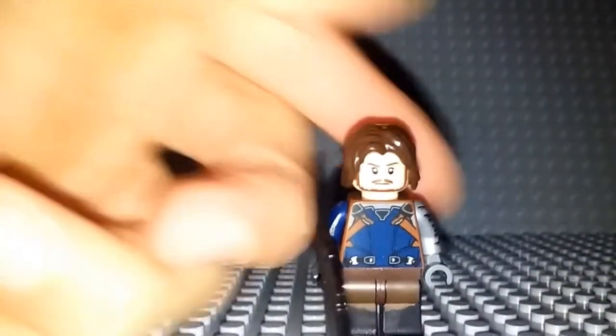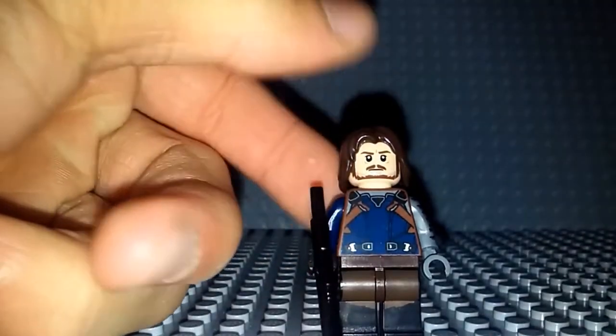And then for the hair — as most of you probably guessed — it's just the same hair that Bucky does have in the Captain America Civil War sets. I just stuck it on there and I think it looks really nice and really good with it.